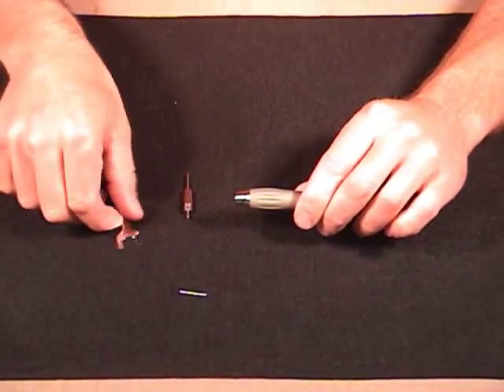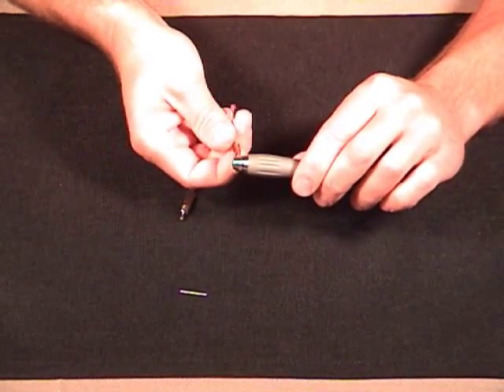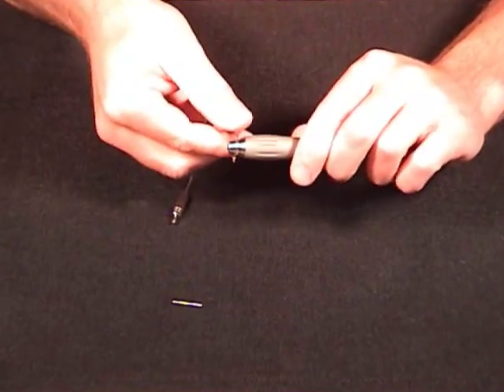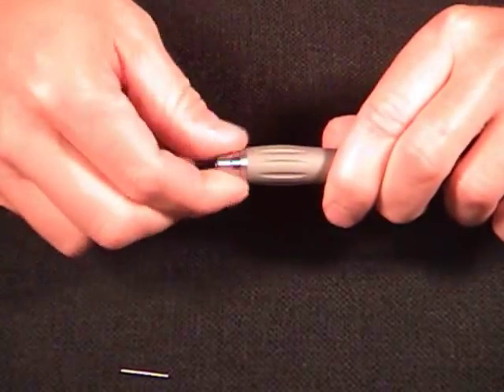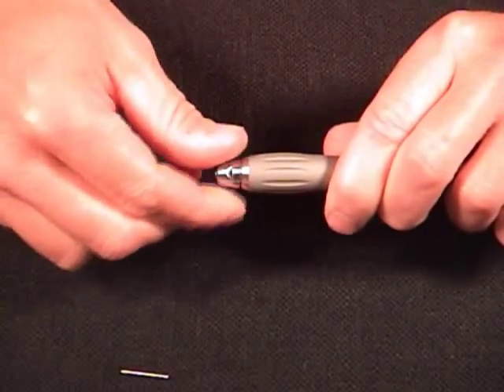Next thing we need to do is remove the turbine itself from the handpiece. I'm going to do that by putting my cartridge wrench on here, turning it counterclockwise and just threading the turbine out of the handpiece.